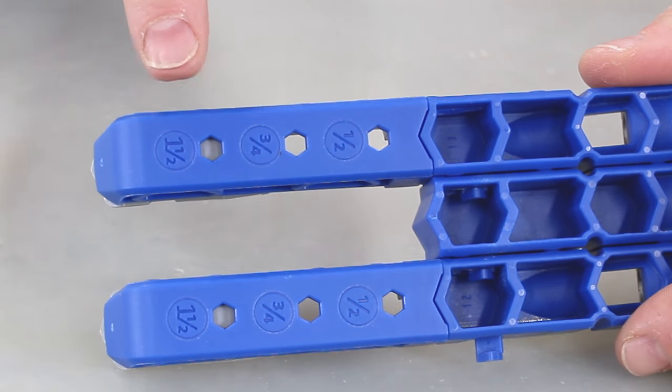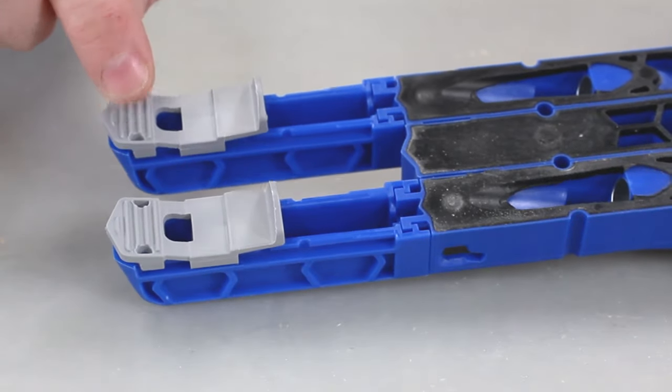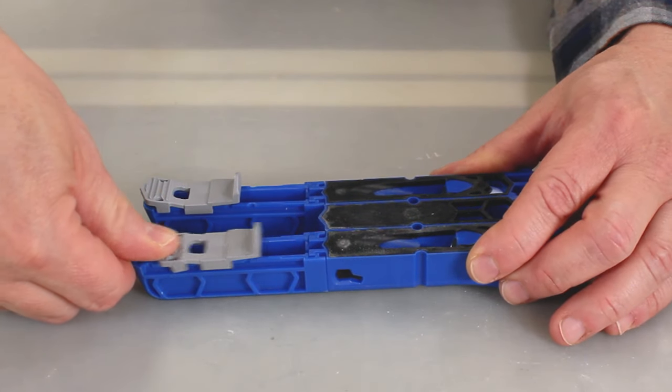Next we'll set the thickness stops. Just press the gray tabs and push the stops to match the thickness of our material.